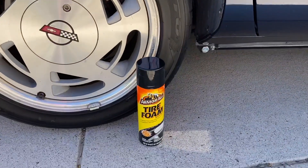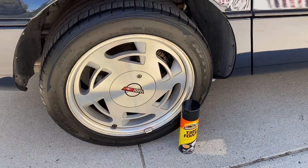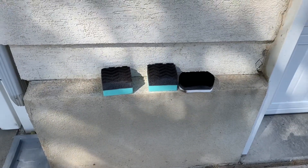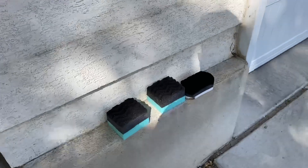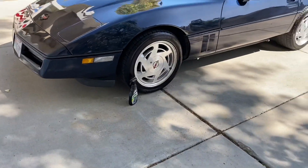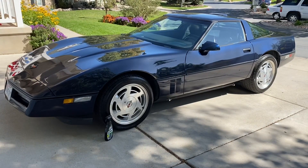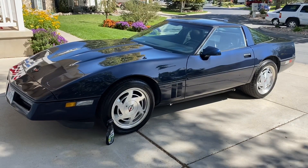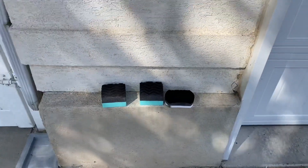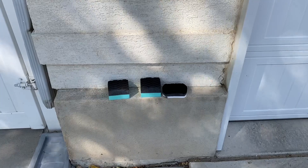Lastly, we have the passenger-side rear tire, which is the Armor All Tire Foam. This went on really well — just used the tire applicator — and this looks good, so this is going to be close. A few quick comments about tire applicators: if you don't have any, I highly recommend getting some. If you try to apply tire shine directly to the tire, in my experience it's impossible not to get it everywhere — on the wheels, on the wheel wells. These things are cheap; you can get two of them for six or seven bucks on Amazon. I'll put a link in the description below — a must-have in my opinion.